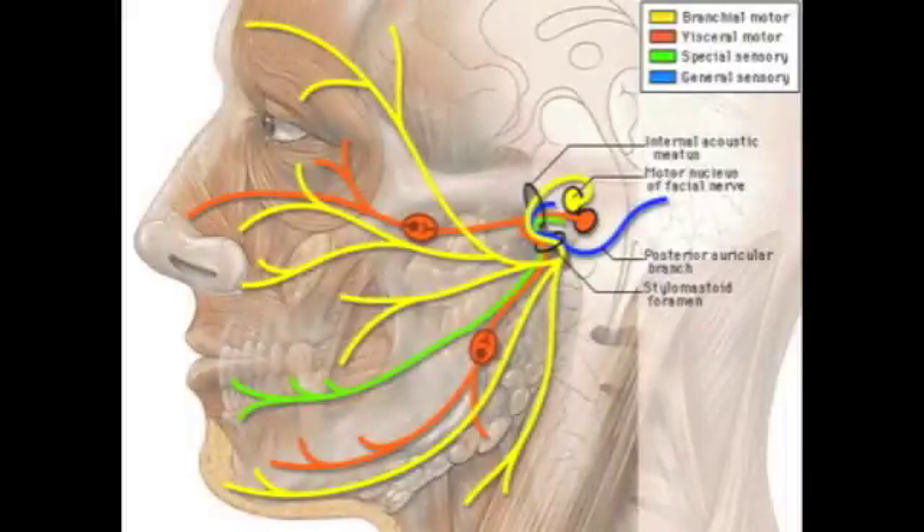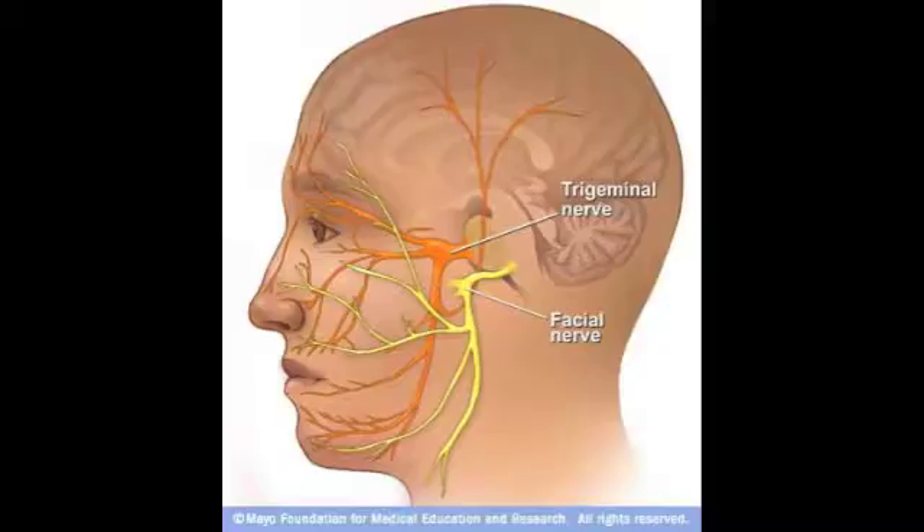The innervation of the buccinator muscle is the facial nerve. The buccinator has many actions such as sucking, blowing, whistling, smiling, and chewing.